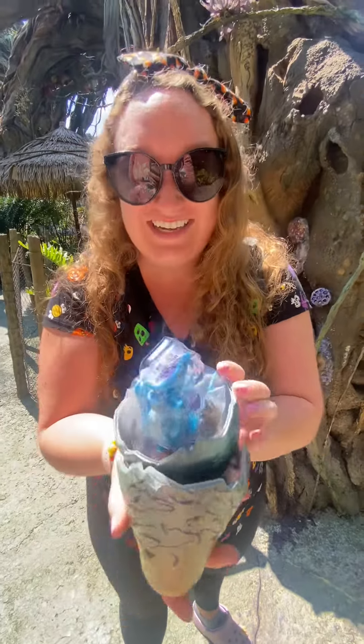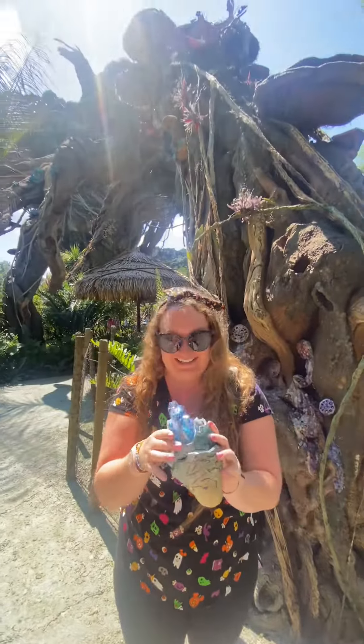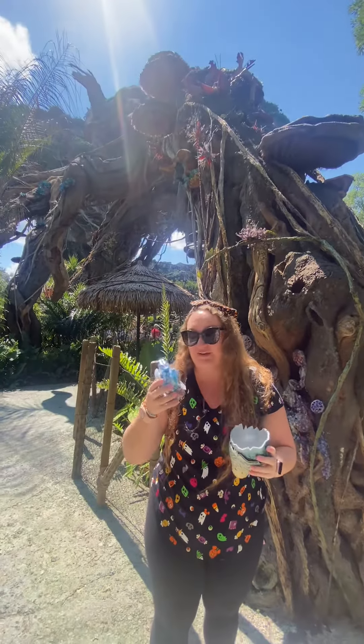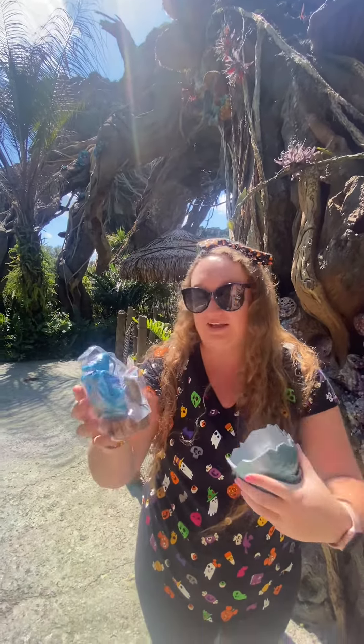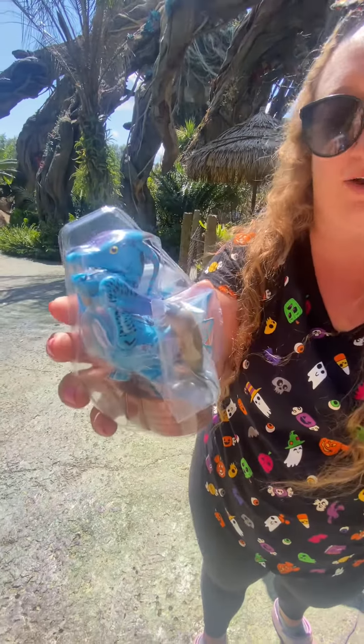Oh my gosh, I love it! Look how cute it is — this is perfect. Her name is going to be Fifi, and it comes with a band to put her on around my wrist.